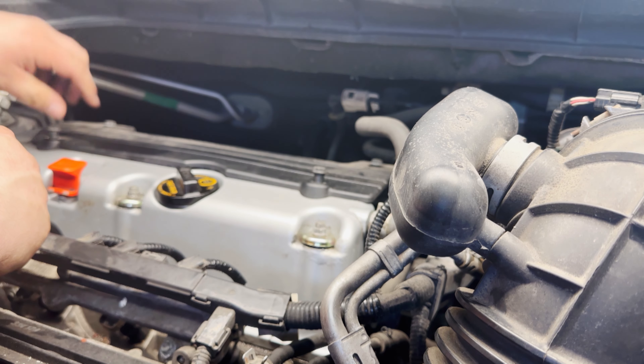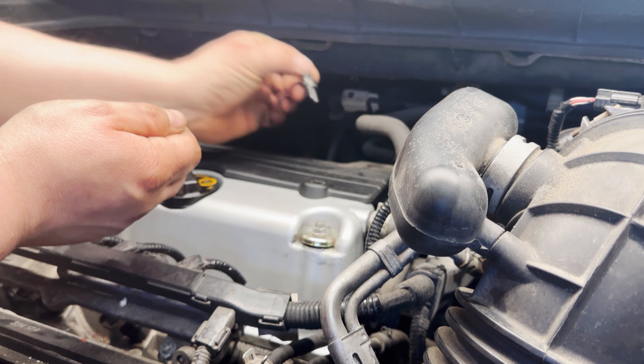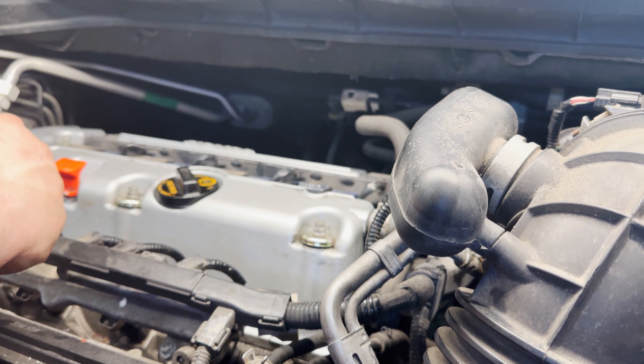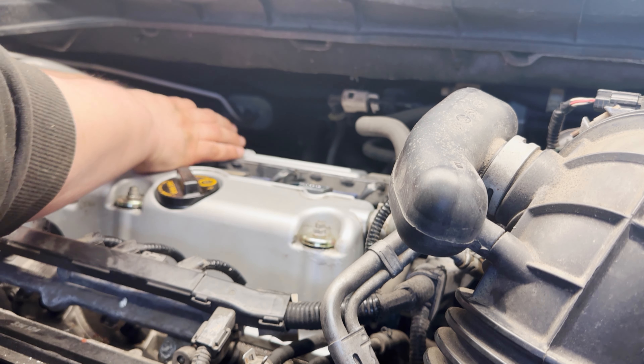Today we are replacing the spark plugs on a 2013 Honda CRV with a 2.4 liter engine. It's a very easy job and we'll get you set up so you can see exactly what we're doing.